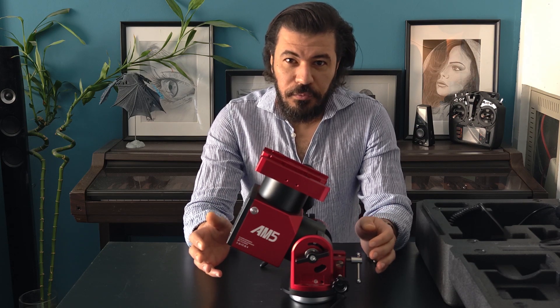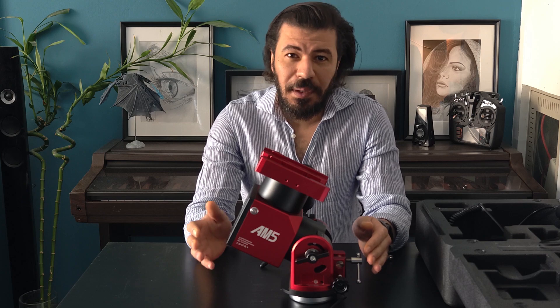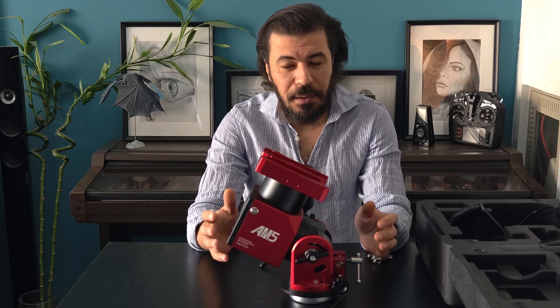Hello! If you are in the market for a mount that is around two thousand dollars and you are wondering what is the deal with the harmonic mounts available in the market, you are in the right place. In this video we'll be discussing all about it.